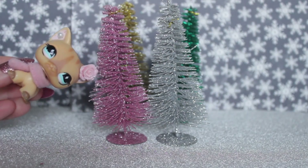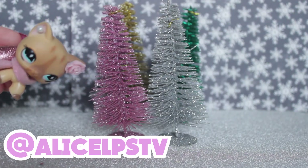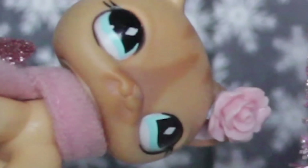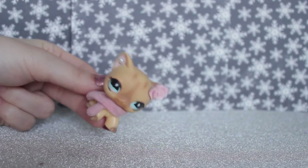So if you want to see the photos that I take, go check out my Instagram — LSLPSTV on Instagram, go follow me! They also had fake snow but I purchased the exact same one last year, so I'll just show you it now — I put it in this jar.